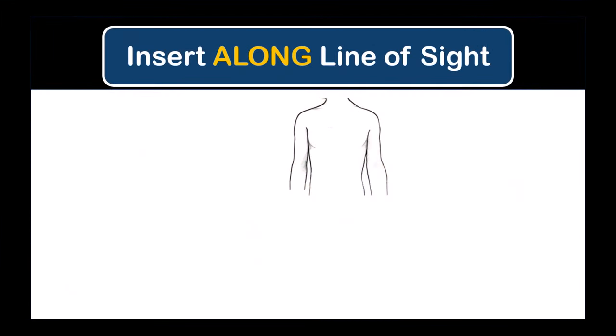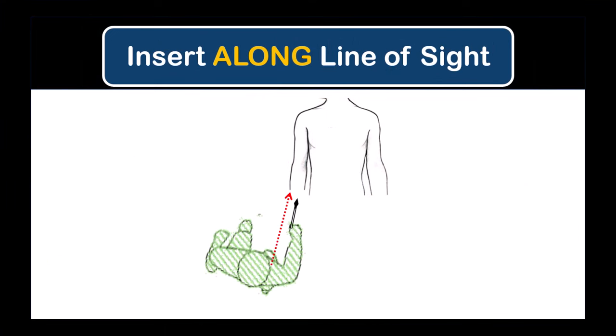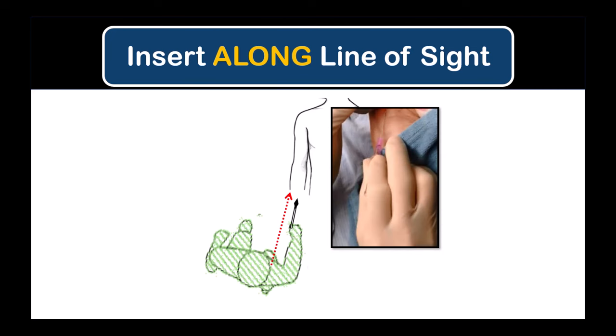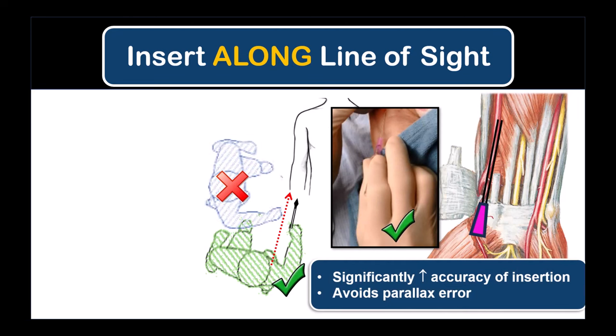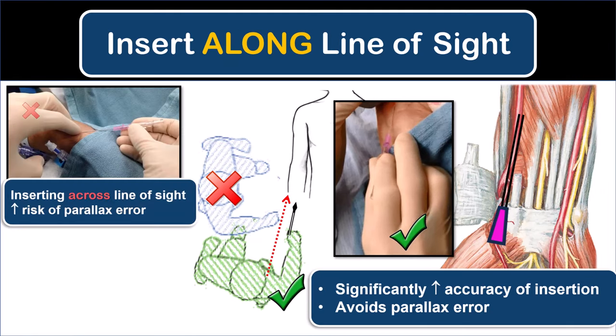Wherever possible, I strongly recommend standing facing towards the patient's head so that you are advancing the cannula along your line of sight. The ability to line up the cannula with the artery and keep it in line is significantly improved compared to standing at the side of the patient and advancing across your line of sight, which creates a slight parallax error contributing to inaccuracy in puncturing the artery.